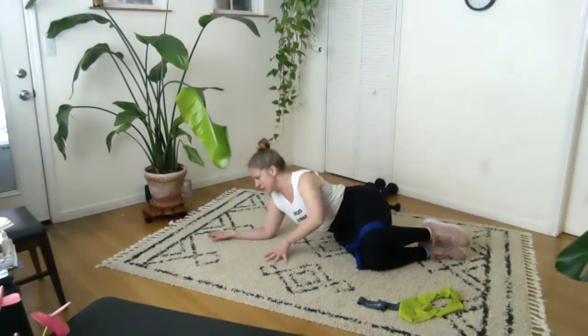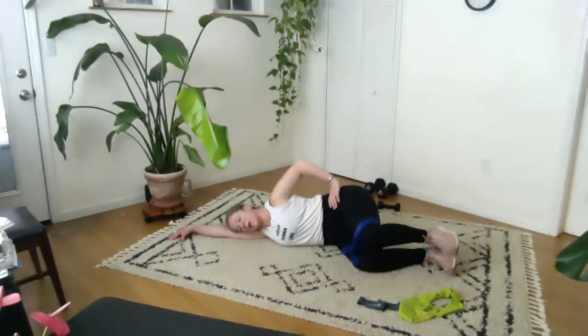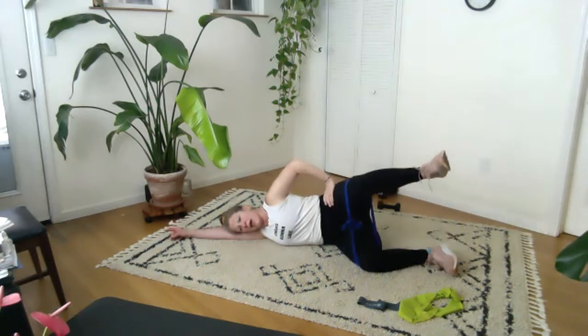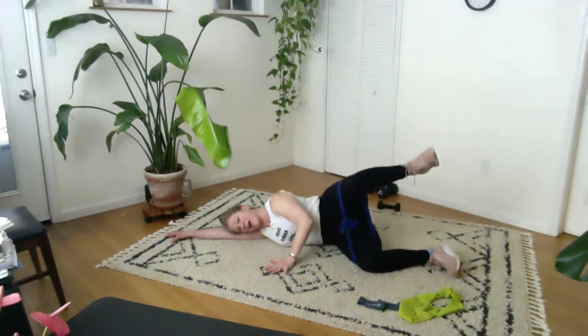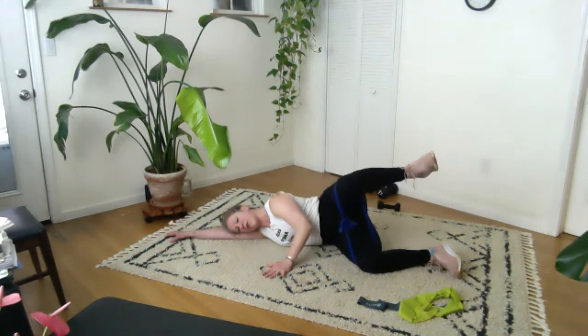Knees are bent, I'm going to lie all the way down like this and flex the feet. Quick spine check-in here — find your neutral, sits bones that way, crown of the head that way. And we're lifting — two, three, four, five, six, seven. Hold — little pulse! Eight, seven, six, five, four, three, two, one. Lie all the way down.